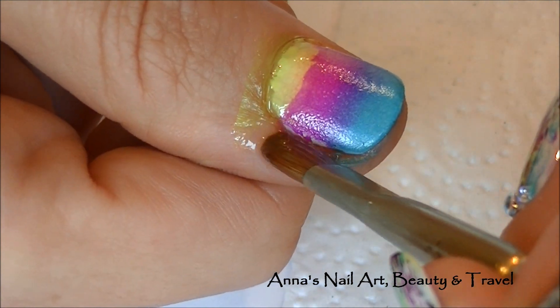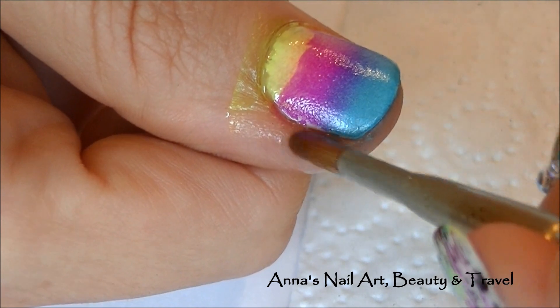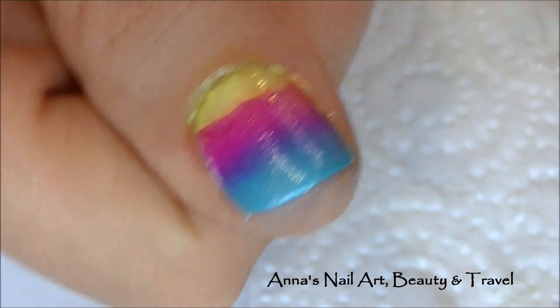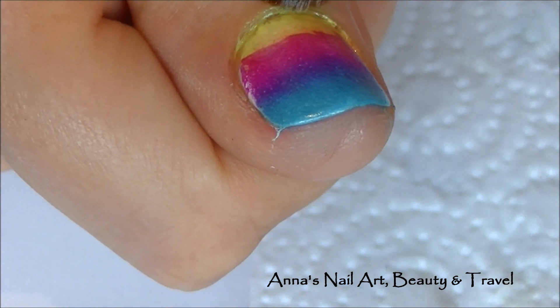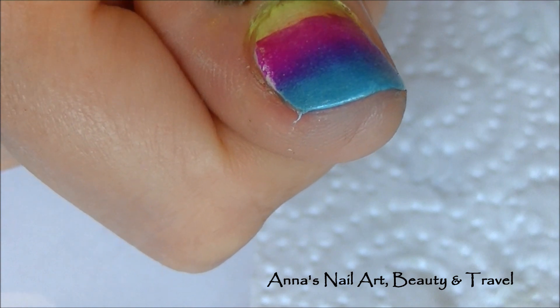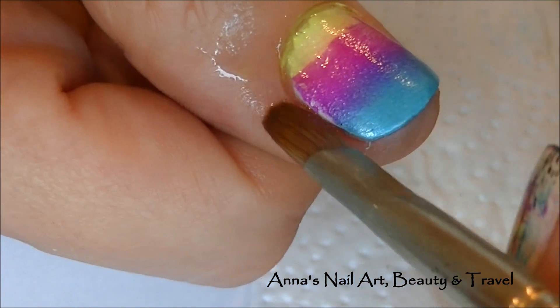You can really go down into the side wall area right here. Just keep going until you feel like your cuticle and side wall area is nice and clean.